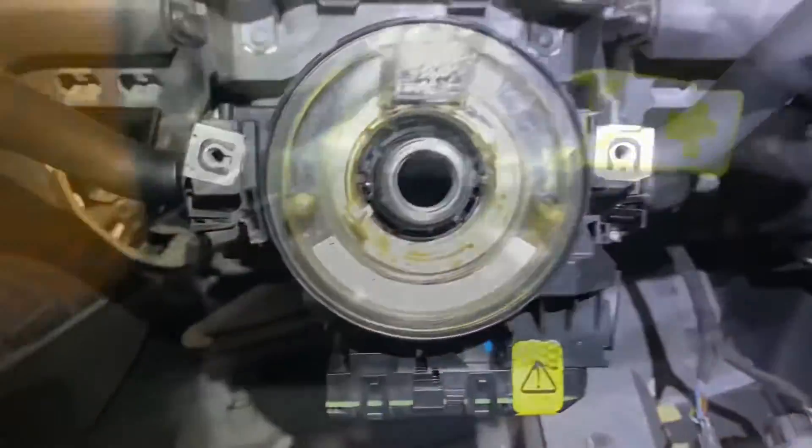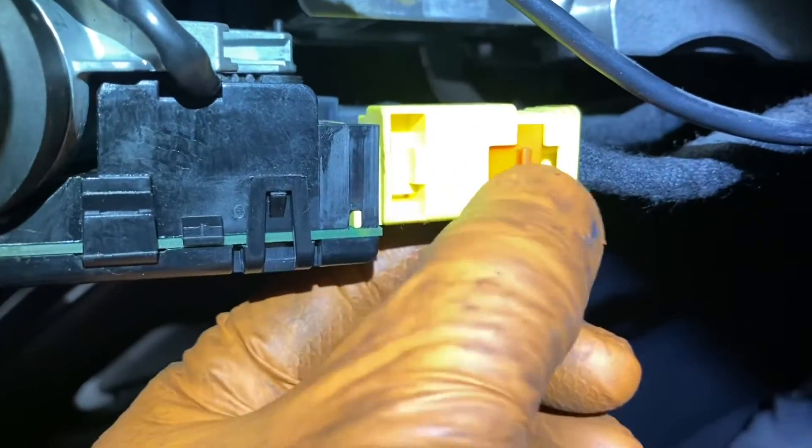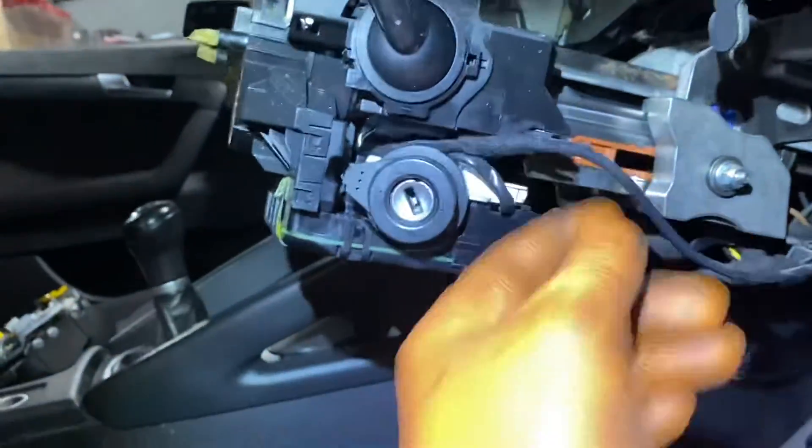There are two block connectors. The large one: pull the little leg back and that block connector comes out. Inside there's a second, smaller block connector with a little red tab. I stuck a screwdriver in it, the red tab pops back, and then I could get at the locking tab inside — and that block connector is out.